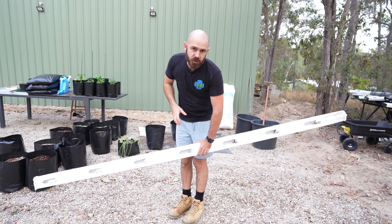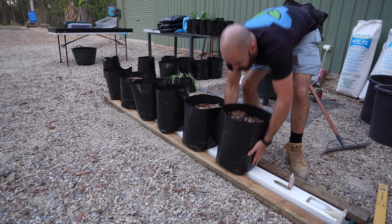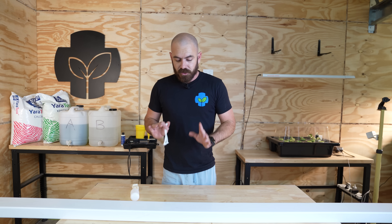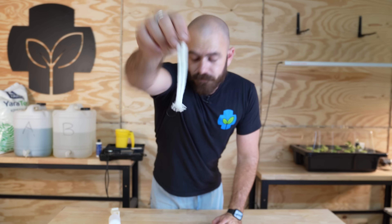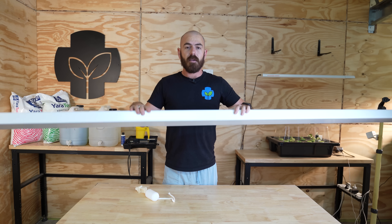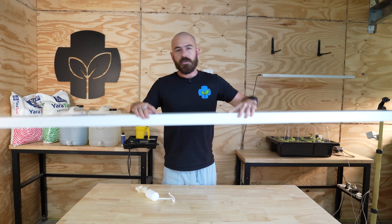I'll also be showing you how I set it up and plant our new growers pot alternative onto this system. We are using only three things. The materials you'll need are wicks, a float valve, and a PVC downpipe. These are available in the US and in Australia, and there are versions in Europe as well, which are used for fence posts.